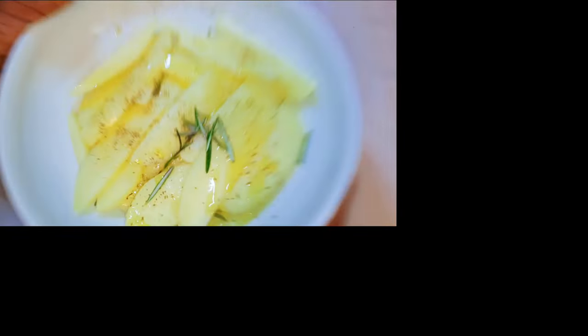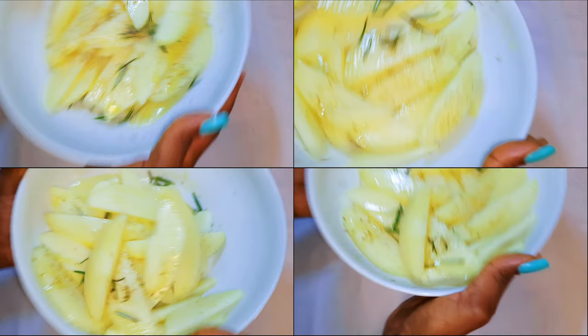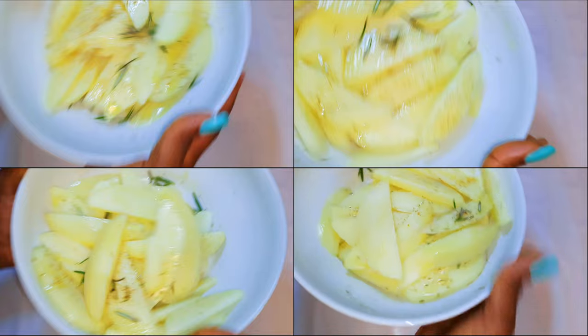Hey, welcome back to my channel! If you're new, you're welcome and I hope you stay. Today I'm bringing you another potato recipe — this time it's oven roasted potatoes. Without wasting time, let's just get started.